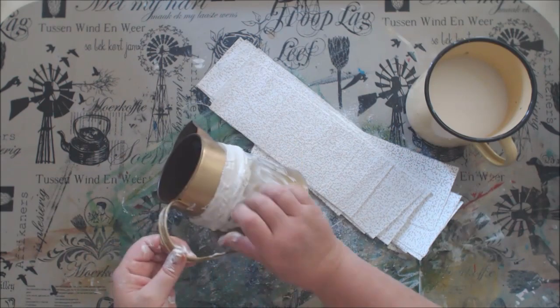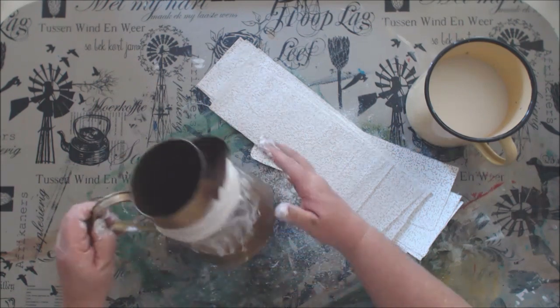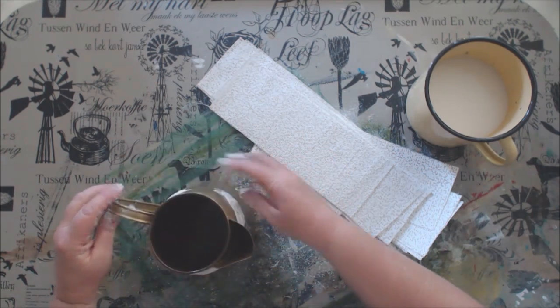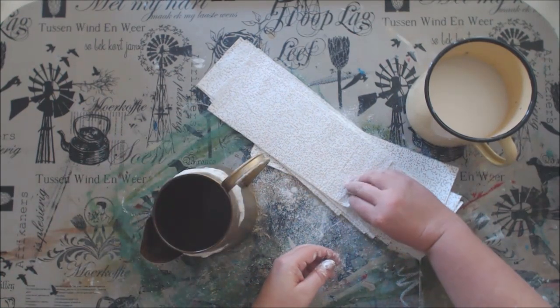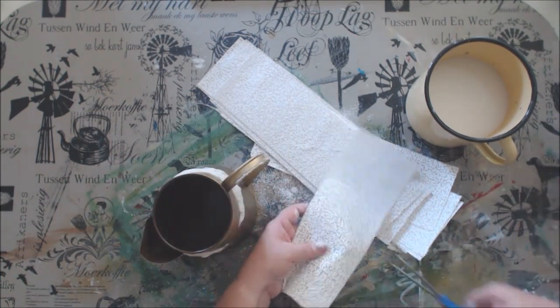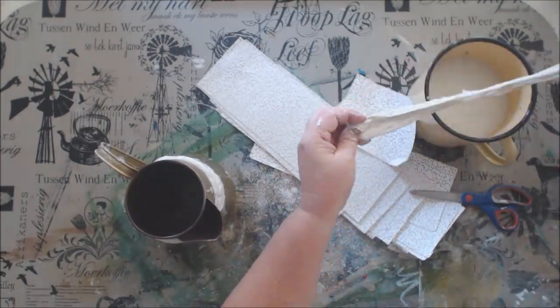Of course if you would like a smooth effect you can just use the strips as they are and gently rub over them so that all the plaster of Paris goes into the tiny little holes of the gauze. I am going to continue this process until my whole vase is covered.